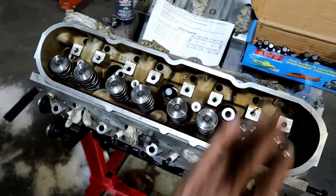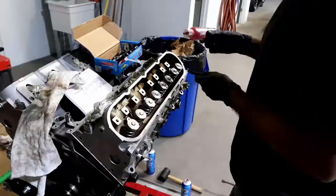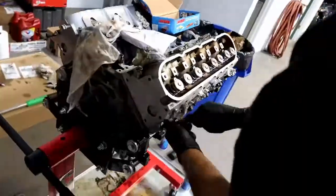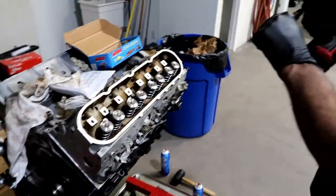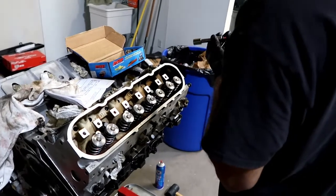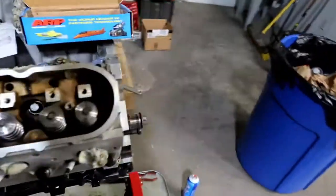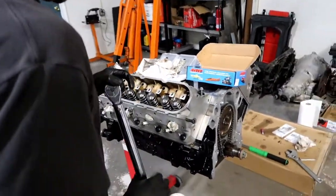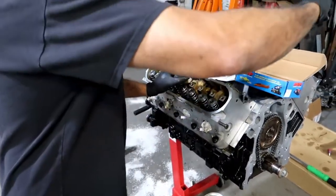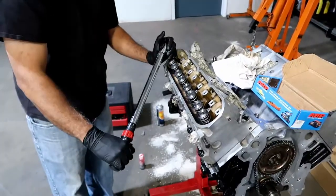That one shouldn't go anywhere. What I'm going to do now is just run the rest of them in, just get them started. I'll probably use the impact to tighten them, just get them seated so I can torque them down. I'll set it up and just get them mostly down with this so it doesn't take us forever. Now we'll get the torque wrench. We're going to do our first round at 25 foot-pounds. I've got this old school click-style torque wrench - no frills, easy click style. The other one takes a while to reset between torque readings. There it is.